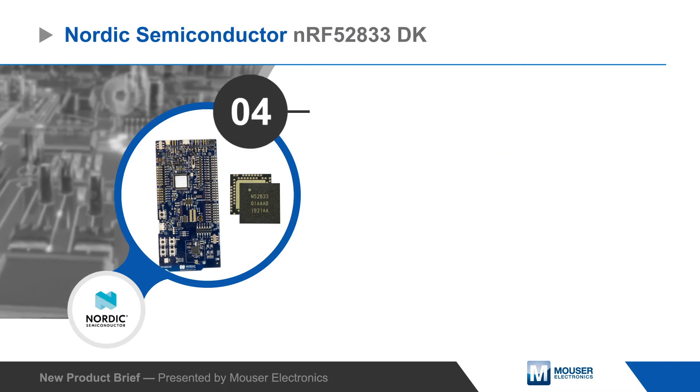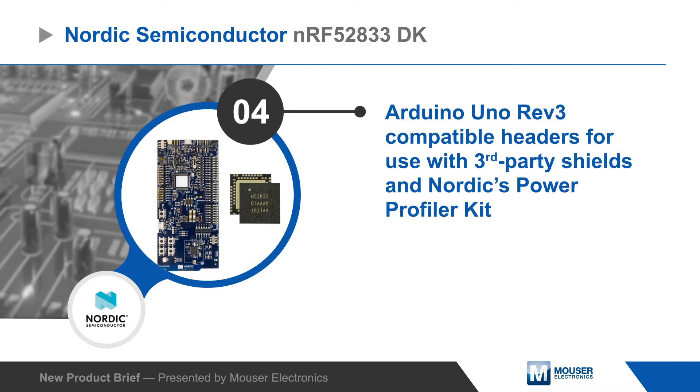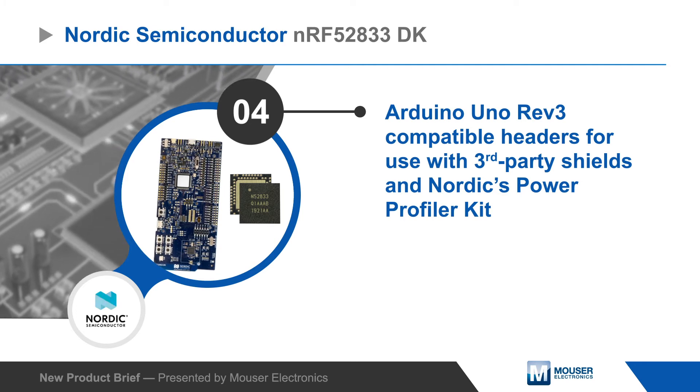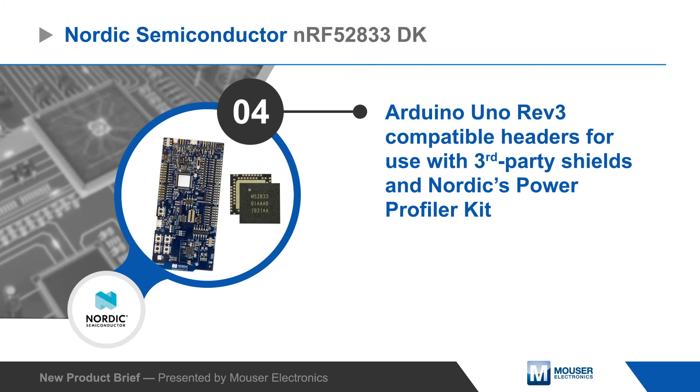The kit is hardware compatible with Arduino Uno Rev3 headers for easy hardware expansion, and supports Nordic's proprietary Power Profiler Kit for high-accuracy power consumption measurements.